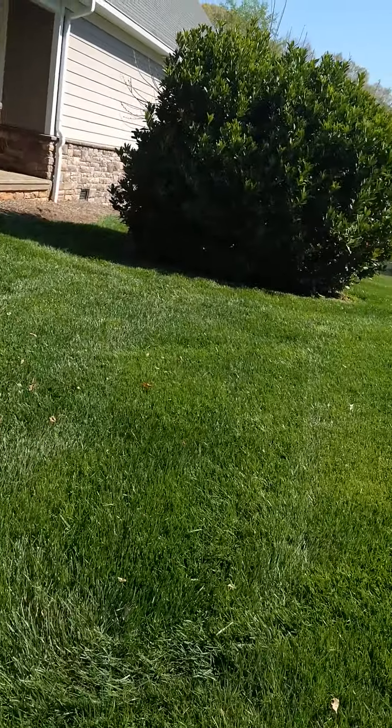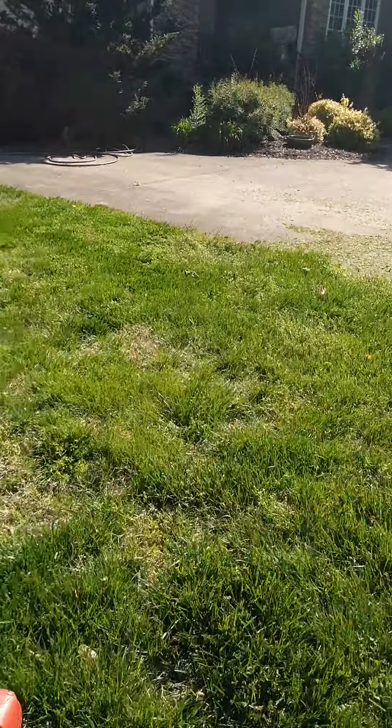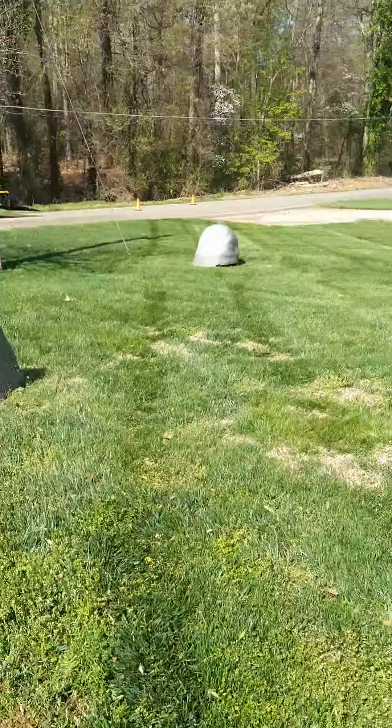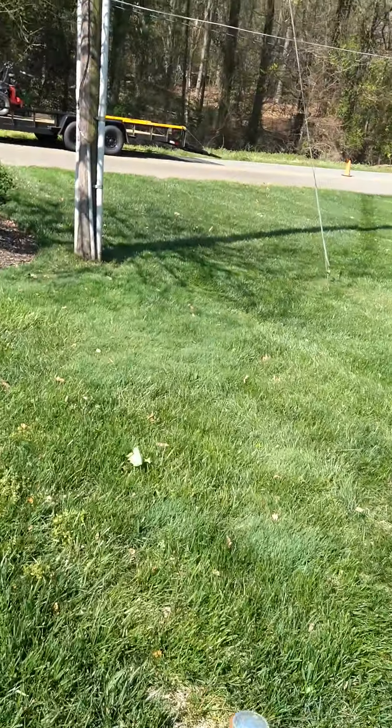A lot of times you may start out just doing lawn care first. Today you need operation — getting out mowing, we need mowing.